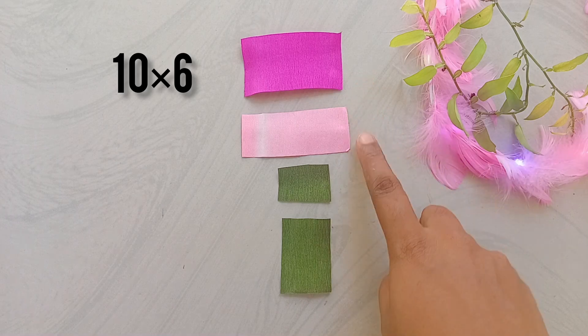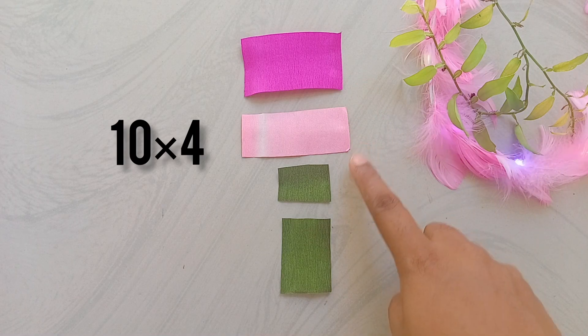I'm going to cut these two measurements. Now, I'm going to use a flower.